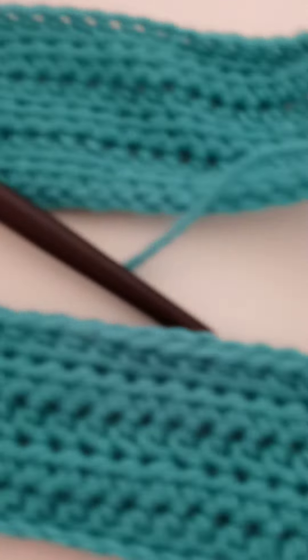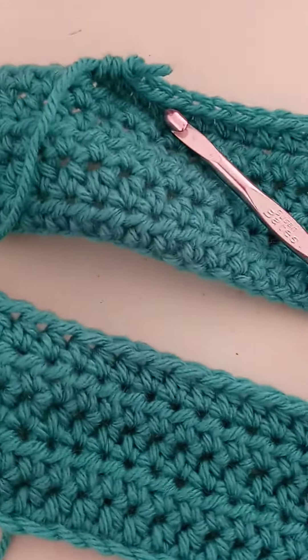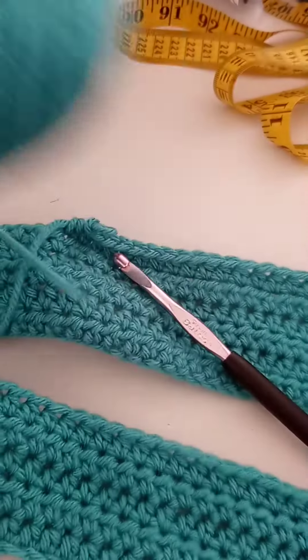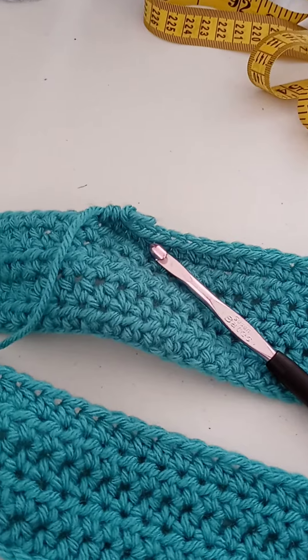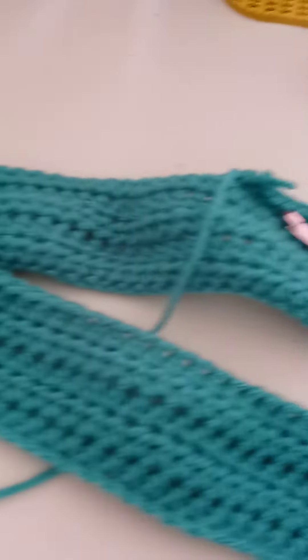This is the color I'm using — Bernat Super Saver, color aqua. Once I'm done I will let you know how the back panel turns out.